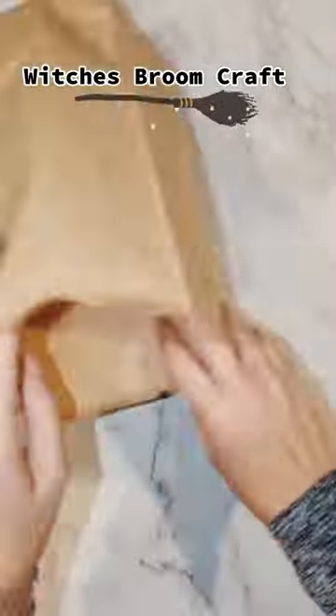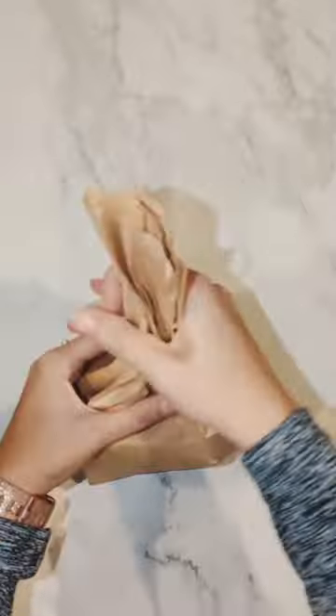Today I'm going to show you how to make a really cute witch's broom craft that can also be used for party favors. Fill a brown paper bag with your favorite candy and then set aside.